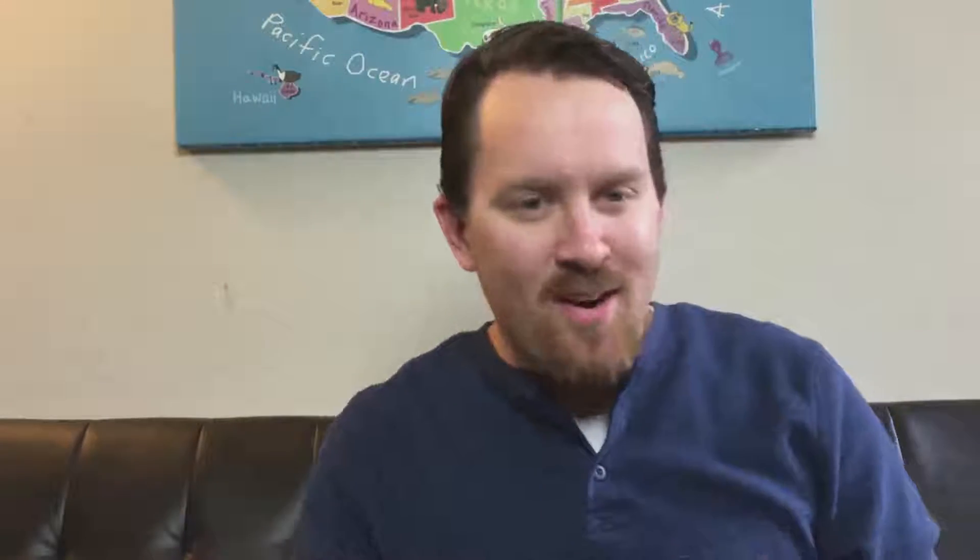VoiceOver has all kinds of great gestures — swiping, tapping, all kinds of good stuff — but the two-finger double tap is one of the most interesting because of what it does. So let's jump into the iPad and see what this two-finger double tap is really all about.